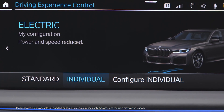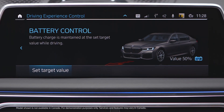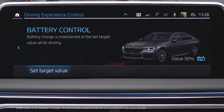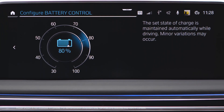Electric Individual can be activated as the standard driving mode. By pressing Battery Control, a certain state of charge of the high voltage battery can be maintained. Press Set Target Value and select the desired percentage. This way you can conserve the electric range for a later point of your journey.